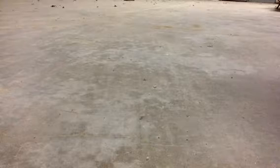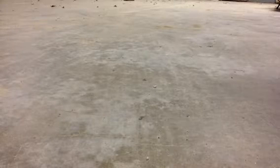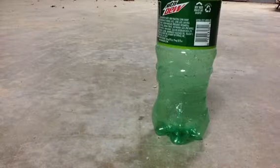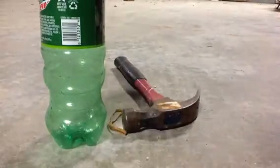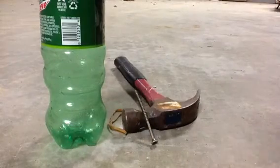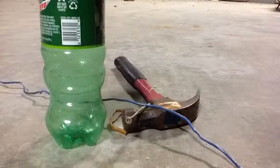Preferably a 20-ounce bottle — that's what I'm using. So basically, here's what you're going to need: a rubber band, a Mountain Dew bottle obviously, a hammer or something to hammer with, one screw or nail — screw works the best — and then some wire, or something strong that won't bend when you attach something to it.